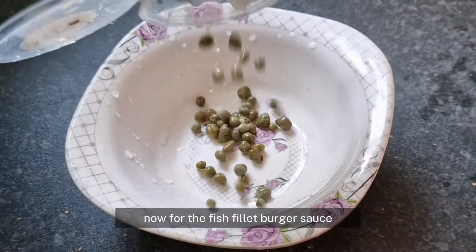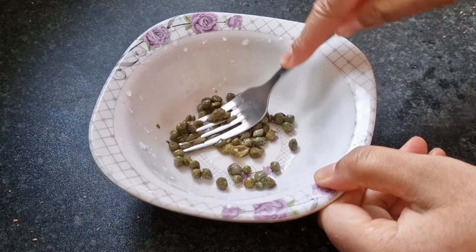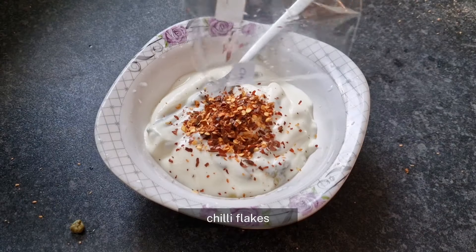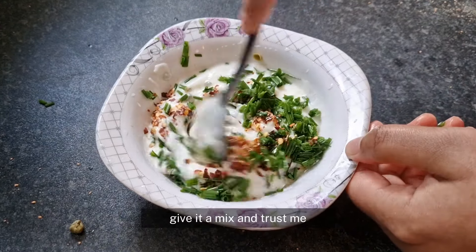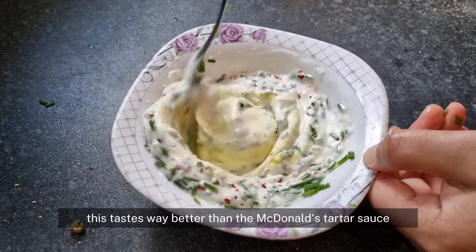Now for the fish fillet burger sauce, you need some capers — mash them up with the back of a fork. Then add in some mustard, plain yoghurt, chilli flakes, a drizzle of garlic olive oil, and some chives. Give it a mix, and trust me, this tastes way better than the McDonald's tartar sauce.